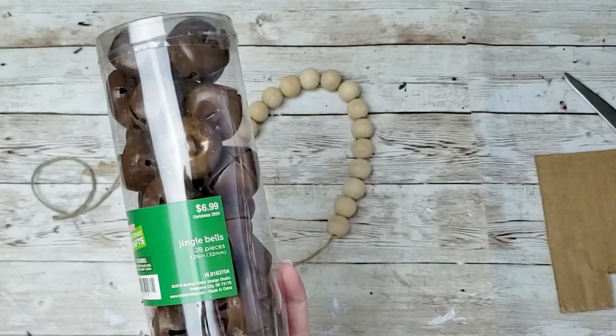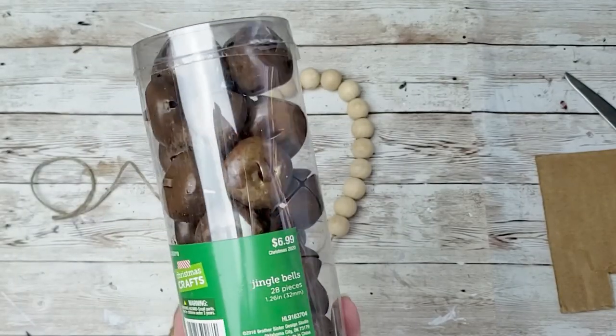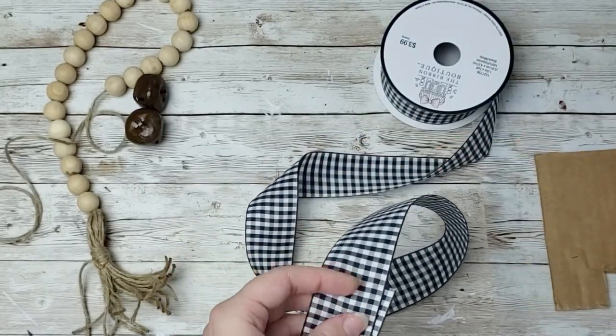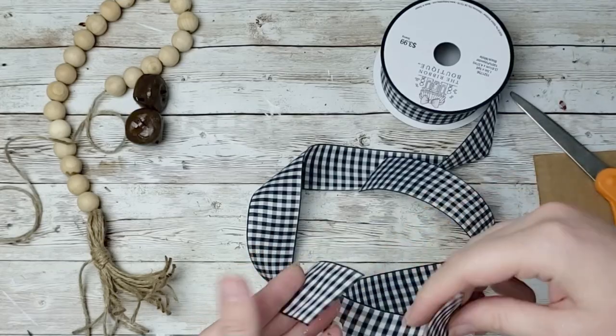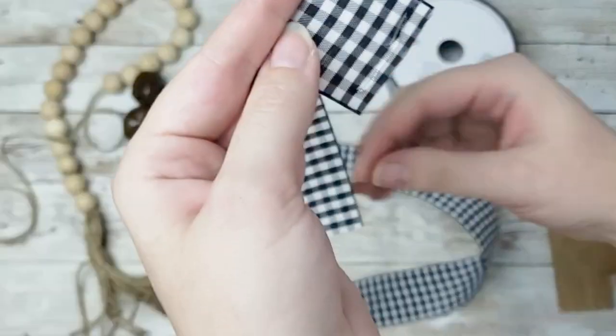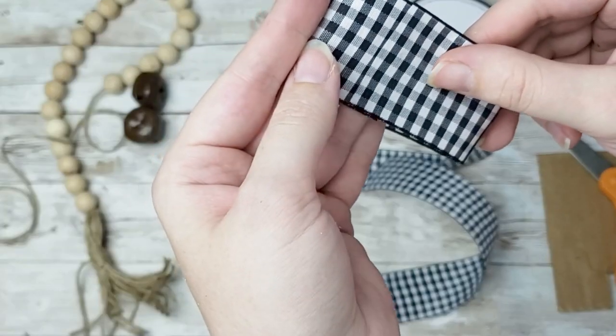Now I'm going to take these bells that I got from Hobby Lobby. They were $6.99, but they were half off. And then I'm going to start making a bow. I got this ribbon from Hobby Lobby as well. I just started off by cutting off a piece, looping it onto itself, and hot gluing it together.